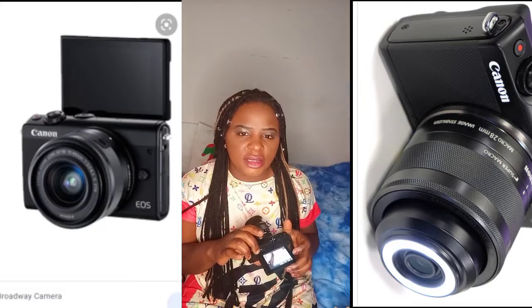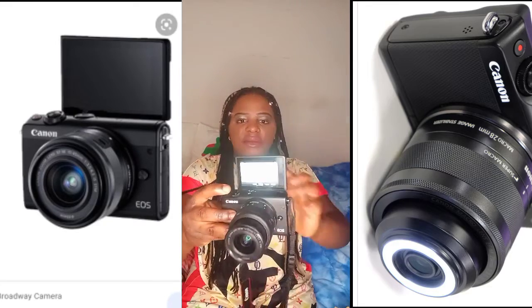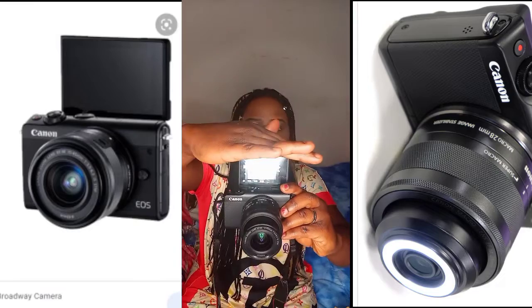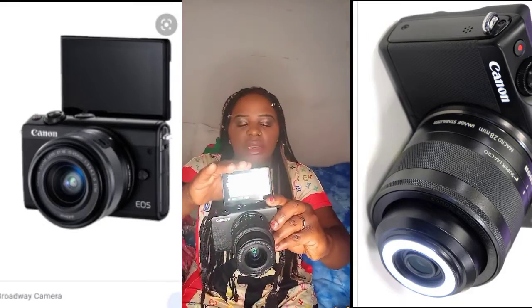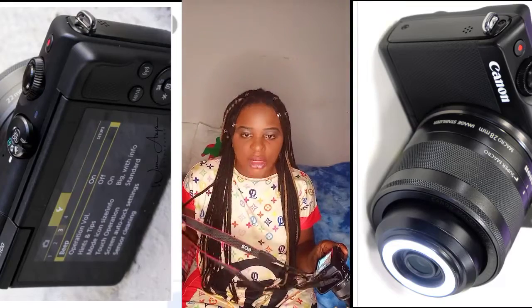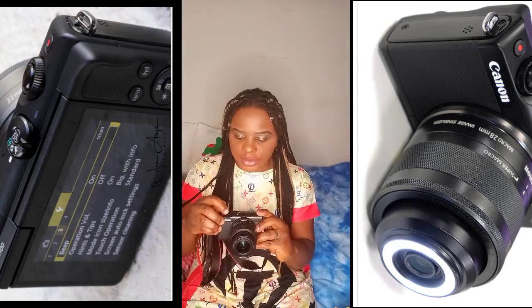It makes really good videos, and if I want to look at the front camera I can turn it like this. It also has a strap that is written 'Canon EOS' on it.